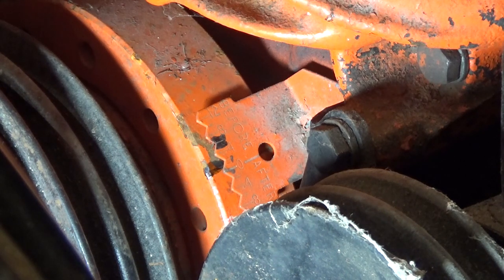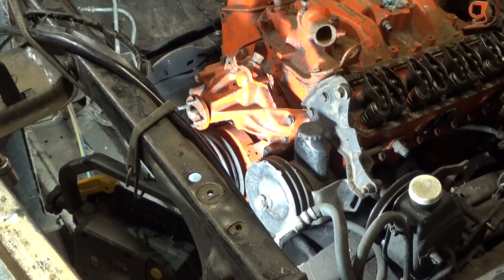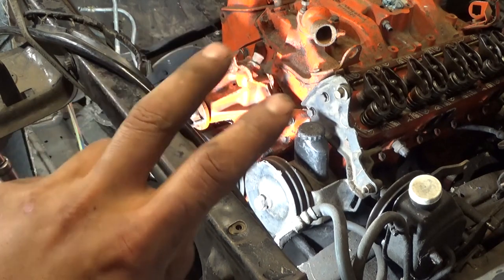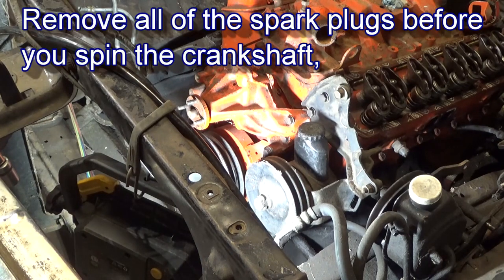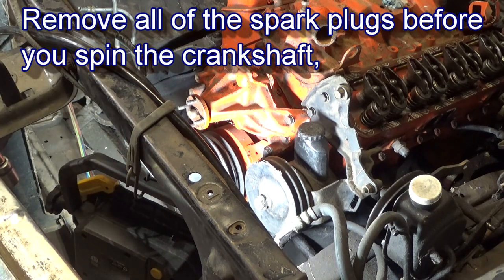To find number one, you put it on the zero mark, put the timing mark right there. What you want to do is spin it clockwise and watch the two valves on number one cylinder. As the timing mark approaches the zero mark again, it has to do that while the two valves are closed. Key point is both valves on number one need to be closed as the piston is coming up.